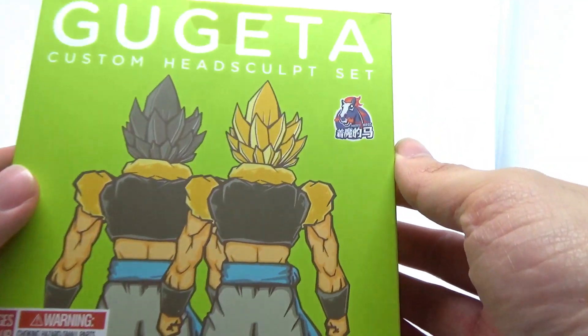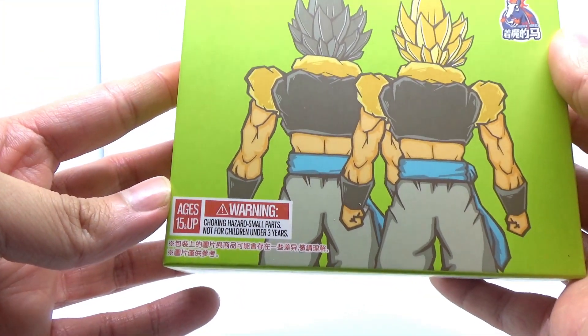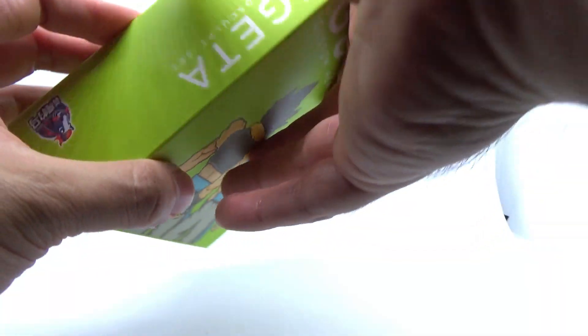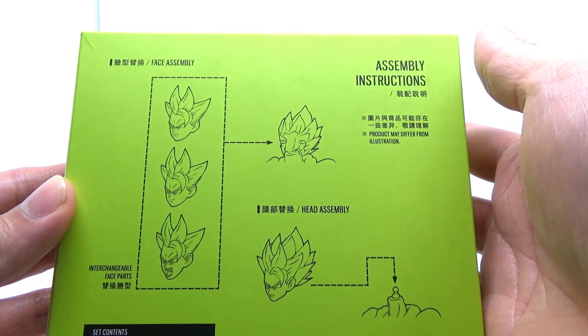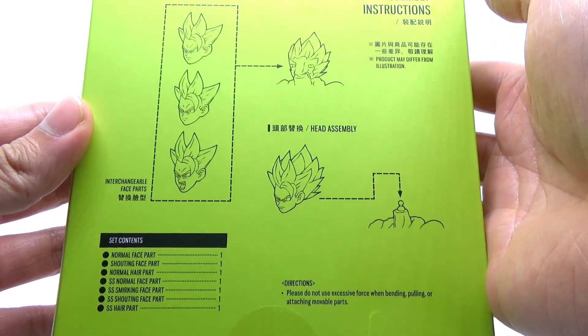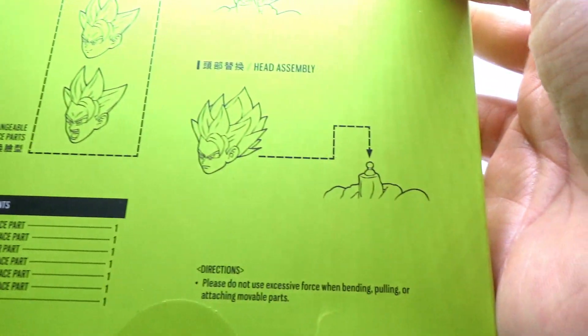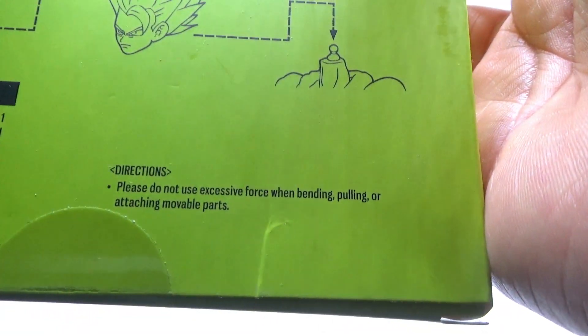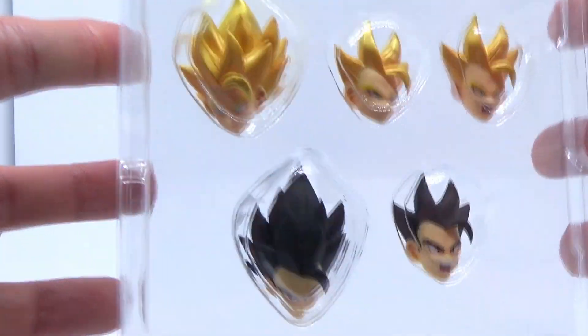The reason I say companion piece is because this particular head sculpt set actually covers a few gaps that the official release happened to have — namely that there weren't any official Super Saiyan hair colors, so basically the gold color was not actually present at all, although it did make an appearance in the movie. And the base head included with the original figure had all of a single face, which is just the smirking face, and nothing else to go with it.